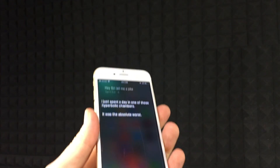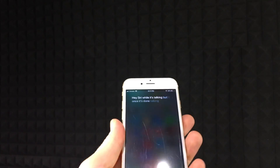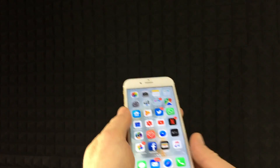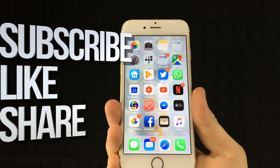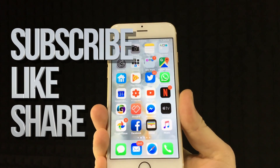So you guys can see, you can't interrupt Hey Siri while it's talking, but once it's done talking then it's going to listen to you. And that's it for this video. If you guys have any comments or questions, you can write them down here in the comments area. Don't forget to subscribe and rate. Thank you.